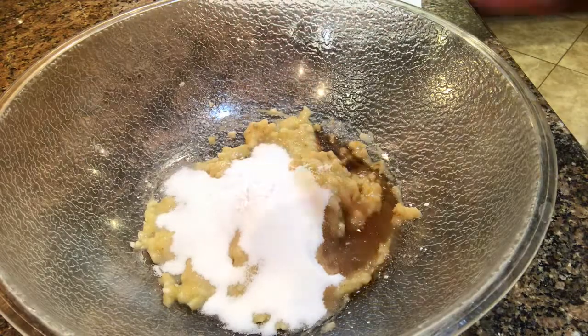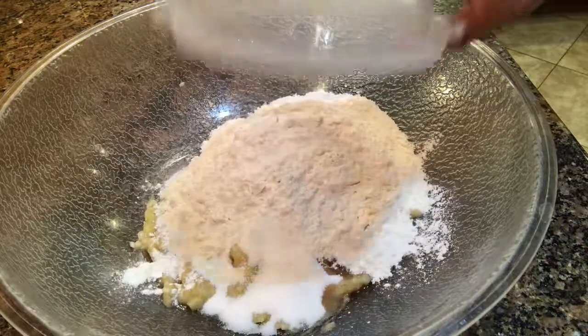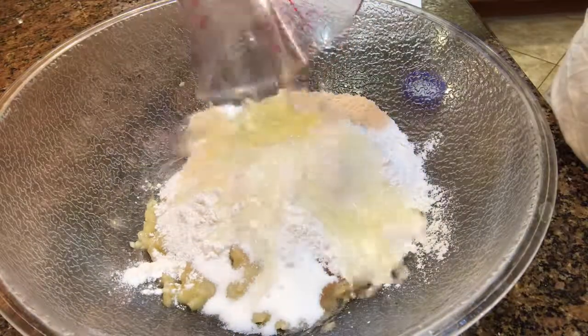Now I'll add half a cup of sugar, one teaspoon of vanilla, one and a half teaspoons of baking powder, half teaspoon of baking soda, and a pinch of salt, then one and a half cups of flour and half a cup of vegetable oil.